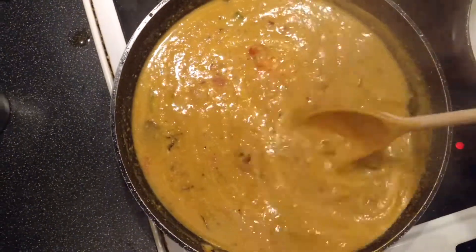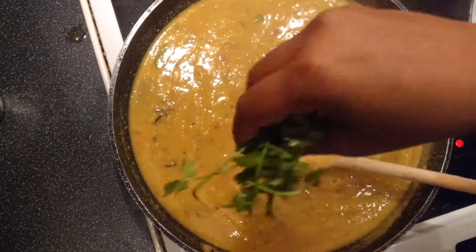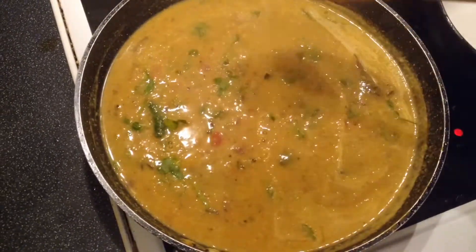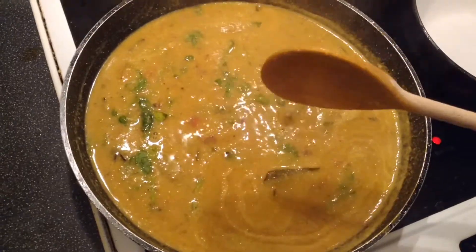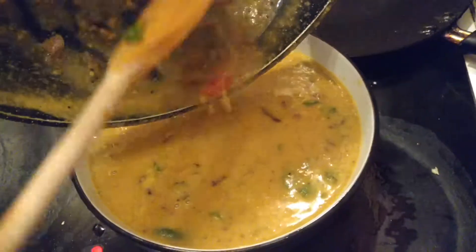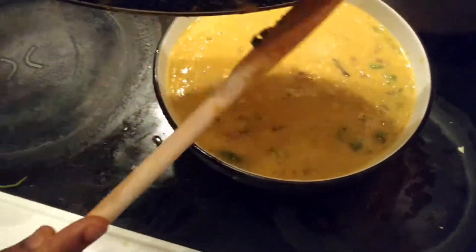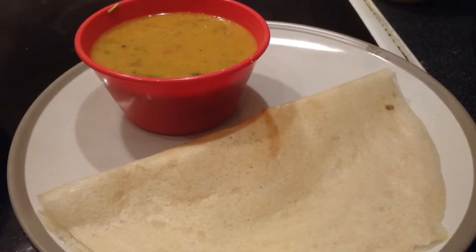Mix it in a little bit. Add more to the stage, mix it in a little bit, then put it in a bowl. Now I am going to make the dough so I can eat this too.